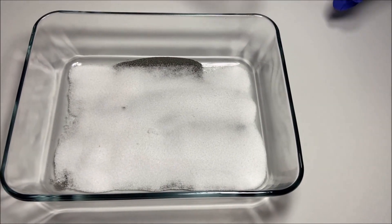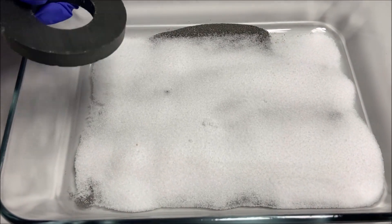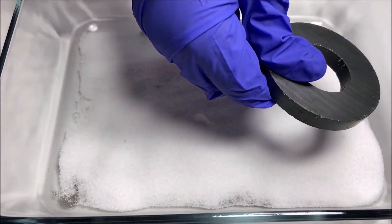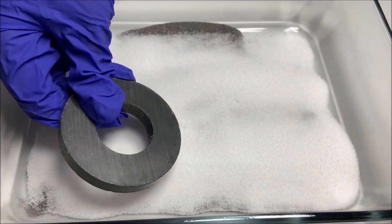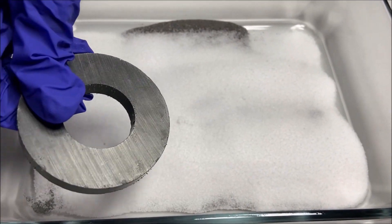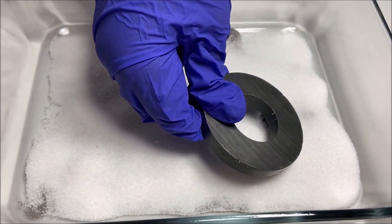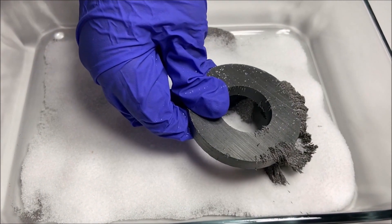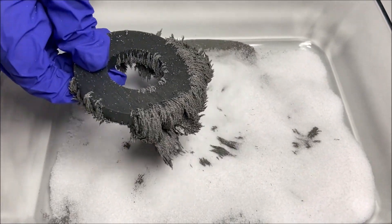Now I'm going to take my magnet and put it on top of the salt and the iron filings. The iron filings will come up to the magnet, because we know that iron filings can attract — they're coming to the magnet! And putting it all the way down.